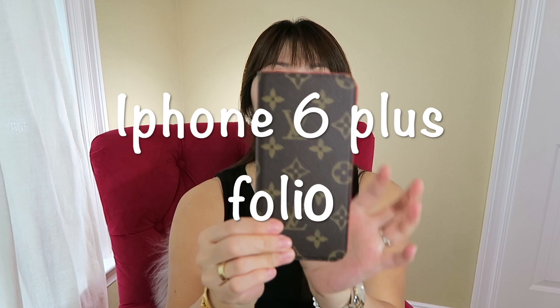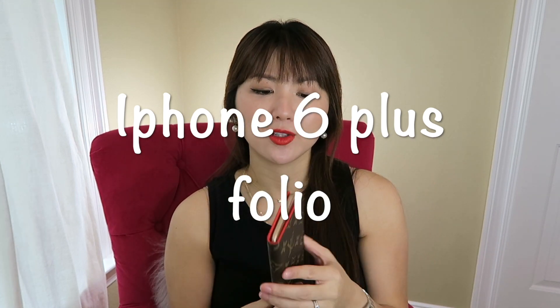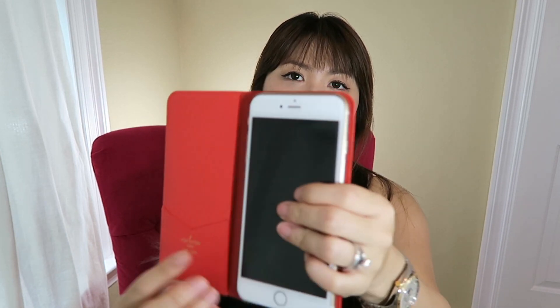The next piece is the iPhone 6 Plus Folio. Because I have an iPhone 6 Plus, I think the iPhone 6 Plus and 6S Plus fit the best. My iPhone 6 Plus is a tad bit small in it. What I did is put a clear case on the back where there is the sticky pad, so I can easily take the phone off without ruining the sticky part.